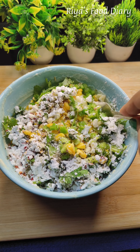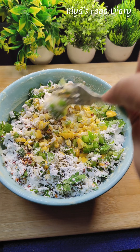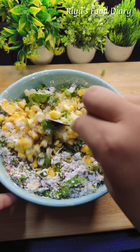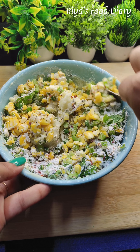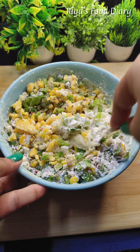I think it will need a lot of cornflour, so I would like to use cornflour to mix a little more. I will use all of the cornflour.